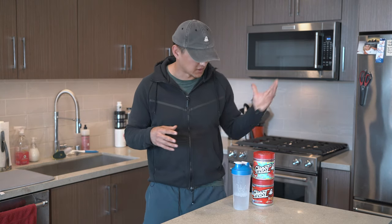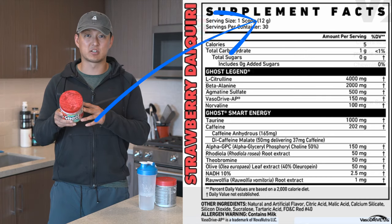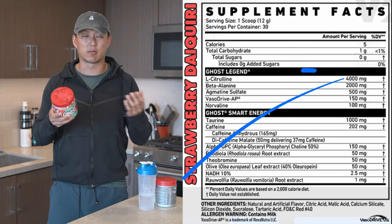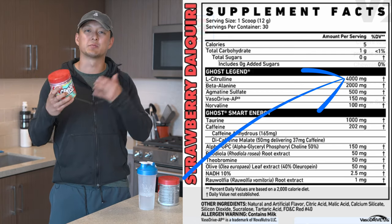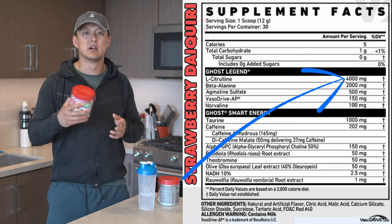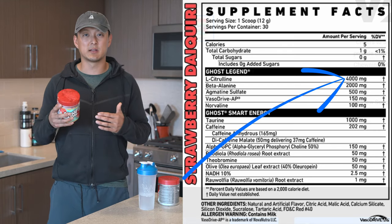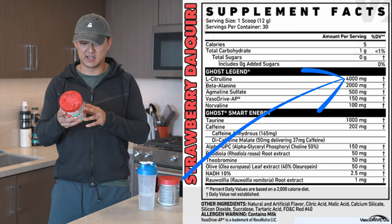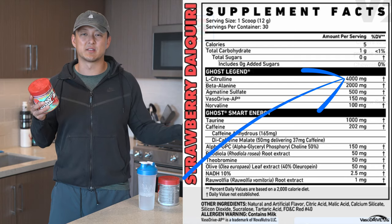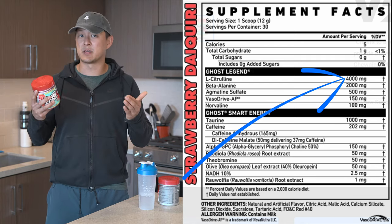I'm glad we got our hands on it and I'm excited to do the rest of this review. Let's jump right into the label. We have a 12-gram scoop. We start out with four grams of L-citrulline. I said in my original review I think that's a little low, especially as we've gone through a lot more pre-workouts over the last few months. I wish it was six grams — it's still not terrible. I do supplement citrulline on the side every single day, so I'm not as concerned, but you guys may be.